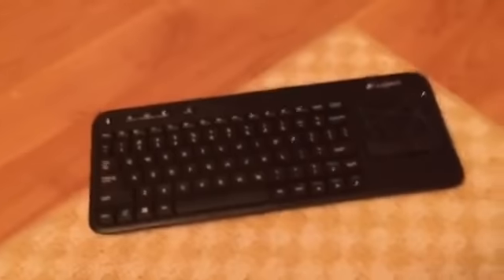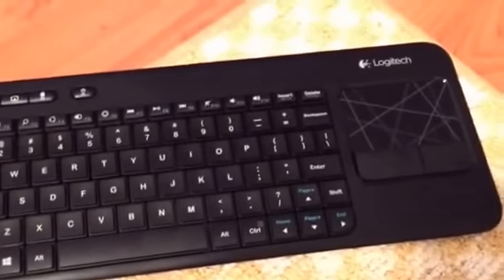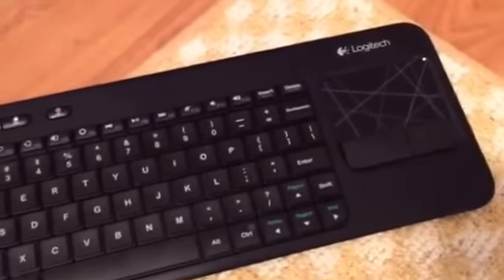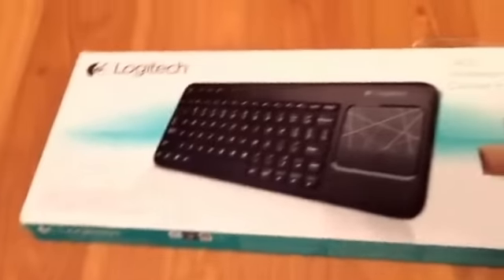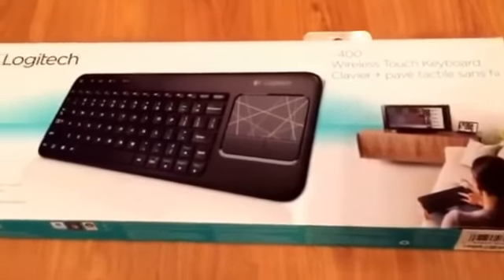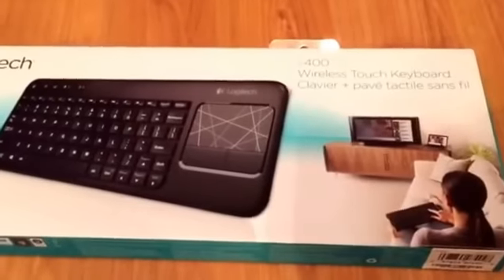I picked this up at Walmart after I got the TV. This is the Logitech K400 — it's a wireless keyboard and it has a touchpad like you'd find on a laptop.